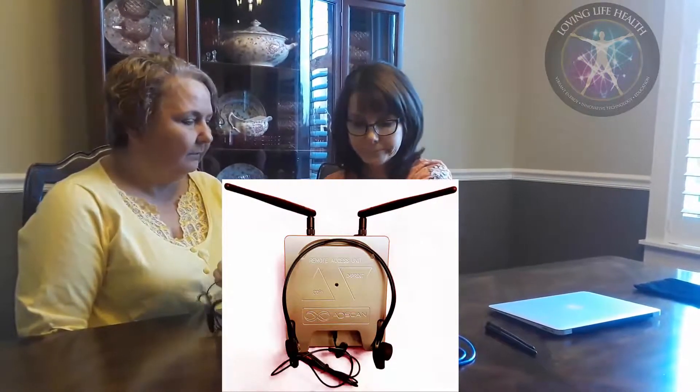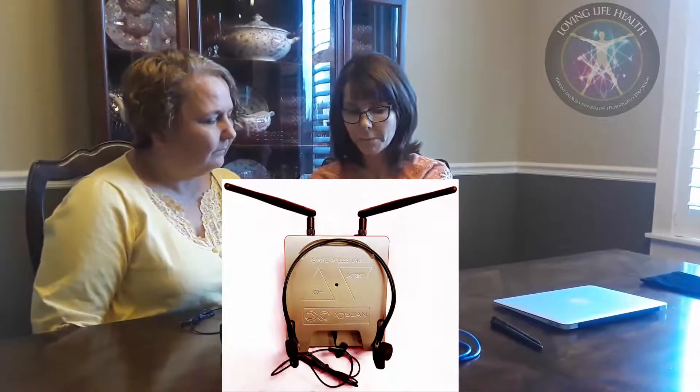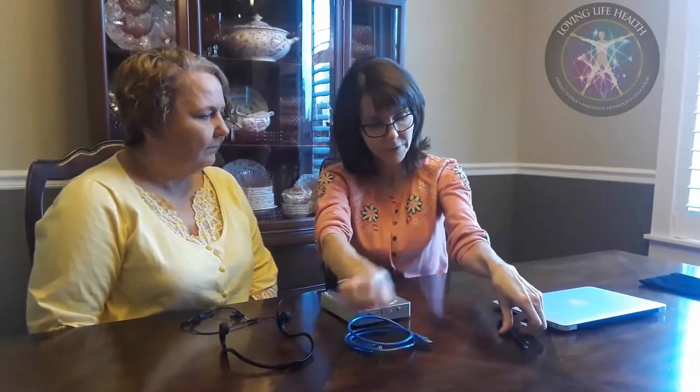This particular unit does not need to be charged, so it's really very nice. The components consist of the bone conduction — or induction, whichever you'd like to call it — headset, the remote unit which consists of your SUFI so you can copy and imprint with this, your USB cord, your two antennas, and audio cable.